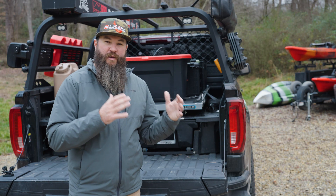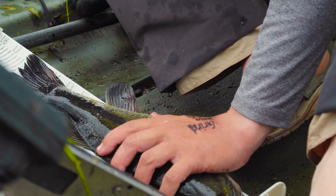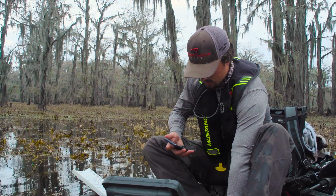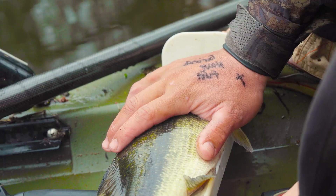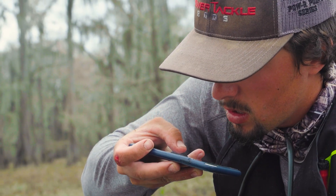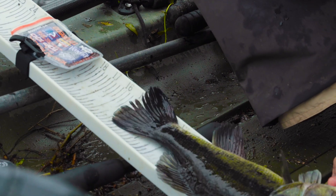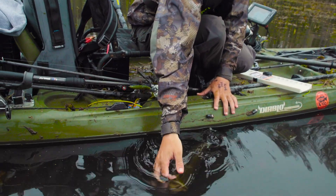Most kayak fishing tournaments are what we call catch, photo, and release. That means you're going to catch that fish, measure it on some type of approved measuring device for that tournament, have a unique identifier in the photo, and those photos are judged on the length of the fish to determine your ranking.